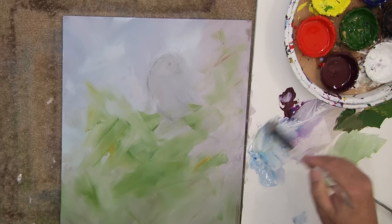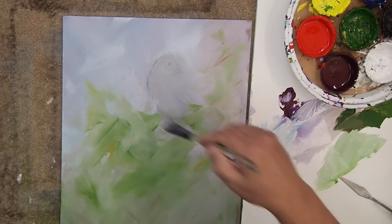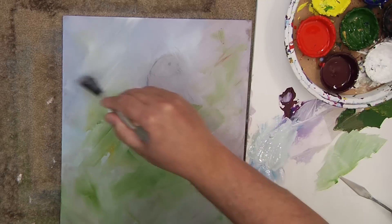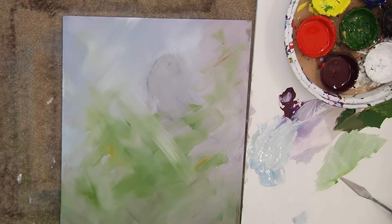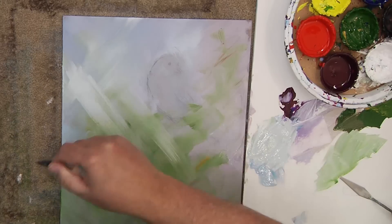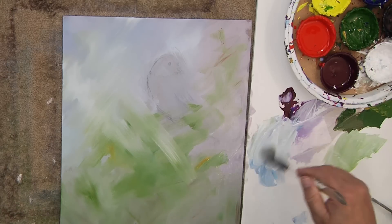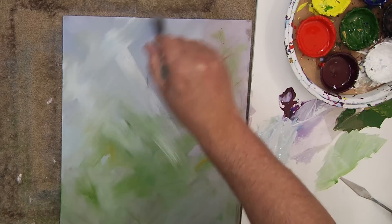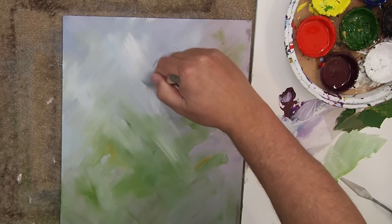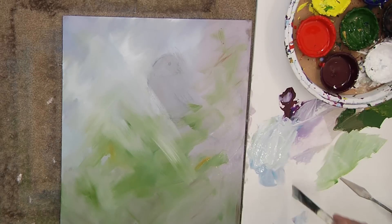Once in a while I'll take even some of that light sky color and maybe just pull right back down through. If I pick up a little green and it goes up through that, that's fine. It doesn't hurt anything. It's beautiful, actually. It just carries that color. I start to look for just nice variations into my backgrounds. That's what I'm looking for. It's really a lot of fun to paint like that.